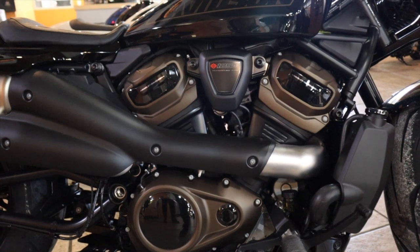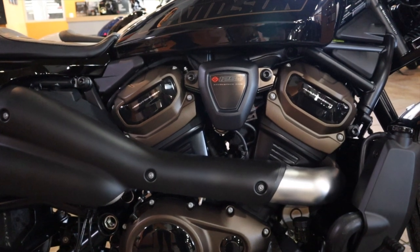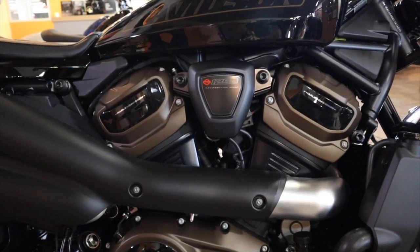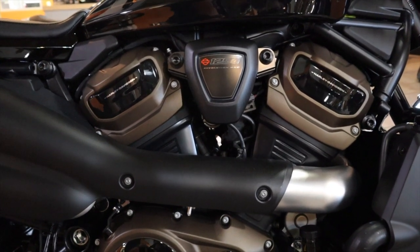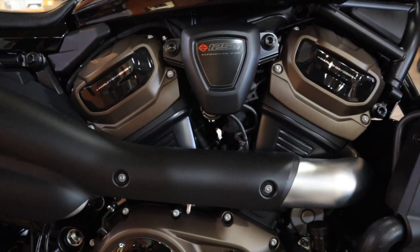Obviously the Revo 1250 — this bike is 121 horsepower and 94 foot-pounds of torque in a 500-pound bike. They're calling this thing a Sportster S, but to me it fits none of what a classic Sportster is, just from the power alone. As we get into some of the other features included in this bike, these are things a standard Softail or standard Sportster would never have from Harley.